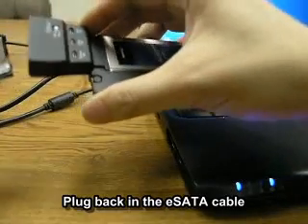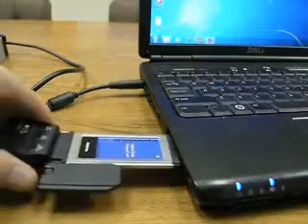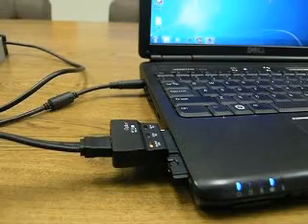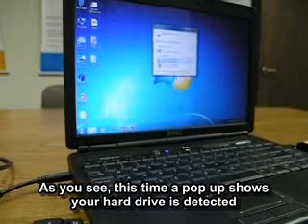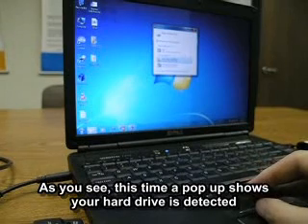Now let's go ahead and plug in the eSATA cable and plug back in. As you can see this time, you have the pop-up showing that your hard drive is being detected.